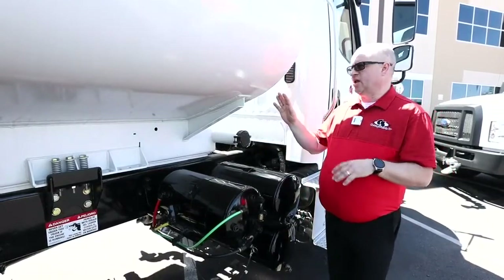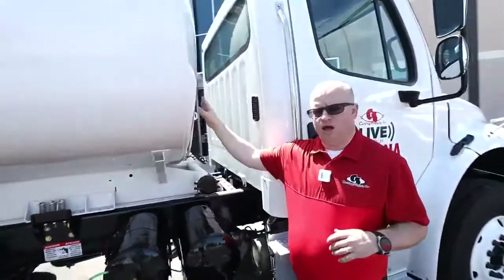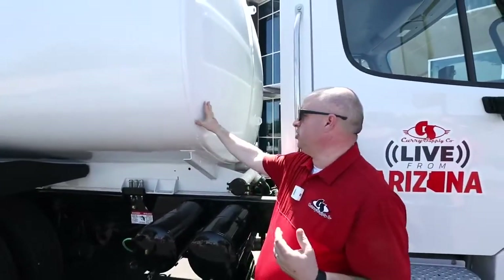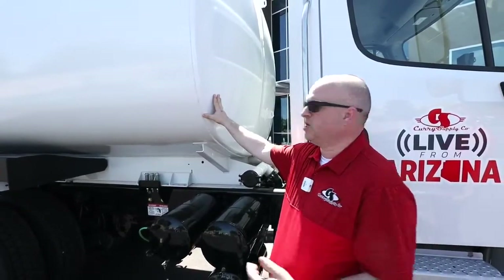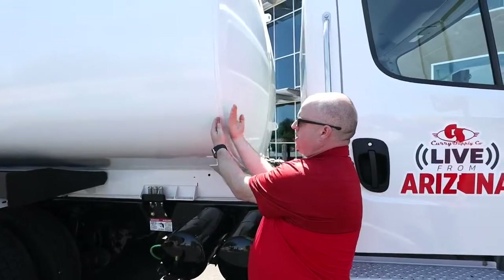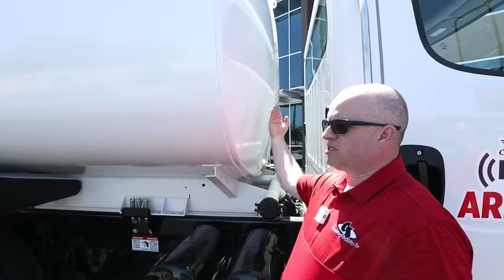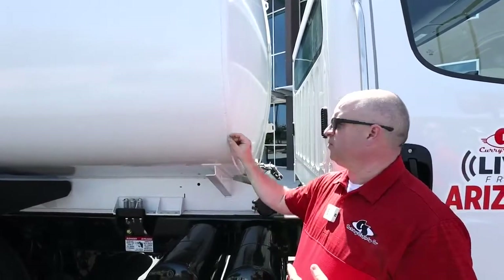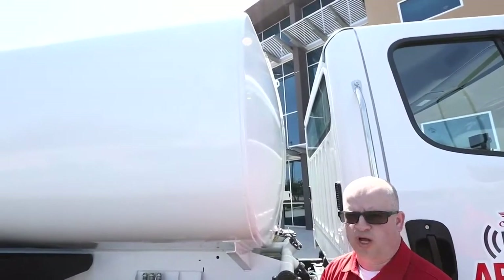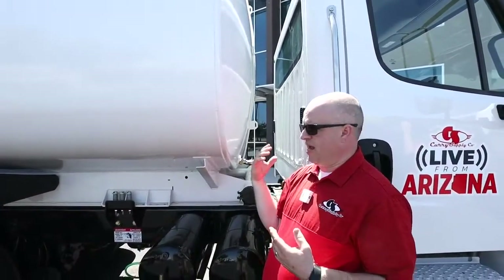I want to talk about the domed head. We do this a little bit differently than almost everybody. If you look at any of our competitors' tanks, you're going to see the exterior wall of the tank and then inset inside is a flat head going across. What that does is it causes a lip the whole way around the edge, which is a possible area for rust, for debris to build up, and then you're delaminating the paint on the tank.